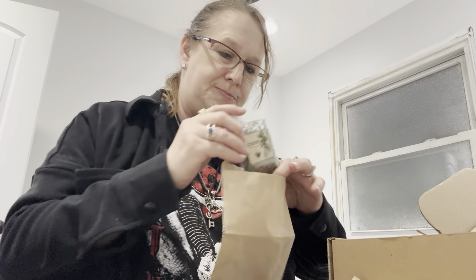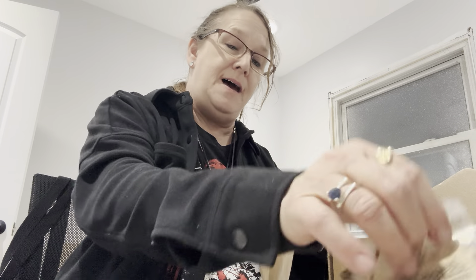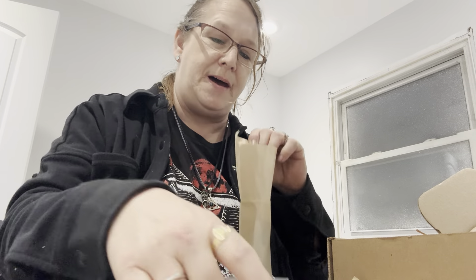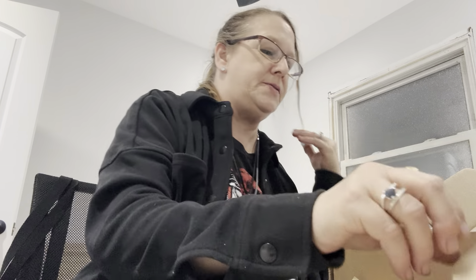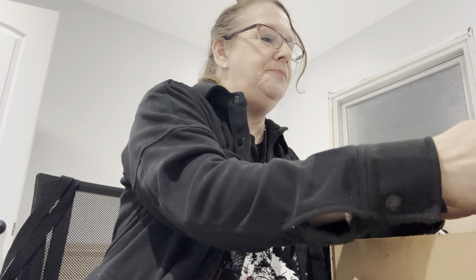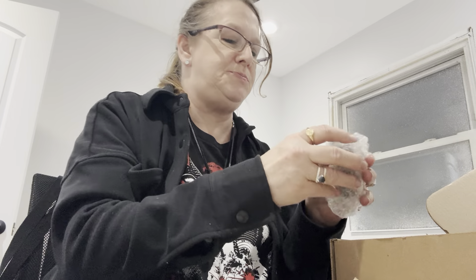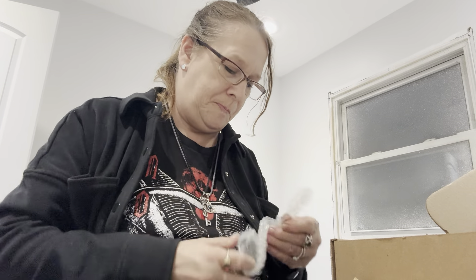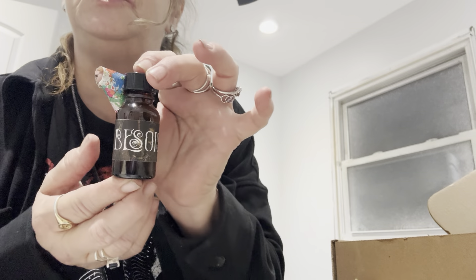Let me put the herbs back in there. It's funny, because they're in plastic and doubled in another bag, and I still smelled those. So it's very wonderfully fragranced. Then we have our bubble wrap — so this is probably the oil. It's called Bessom Magical Ritual Oil.